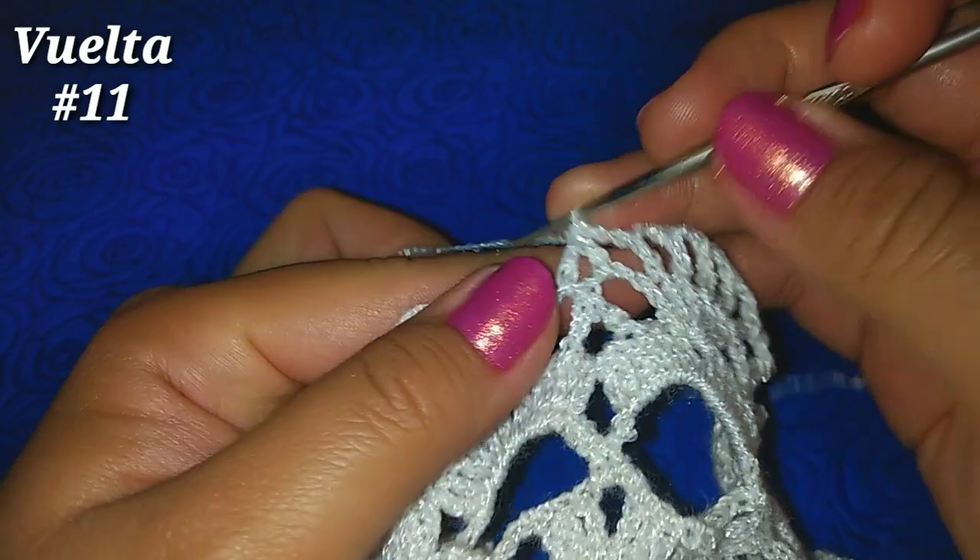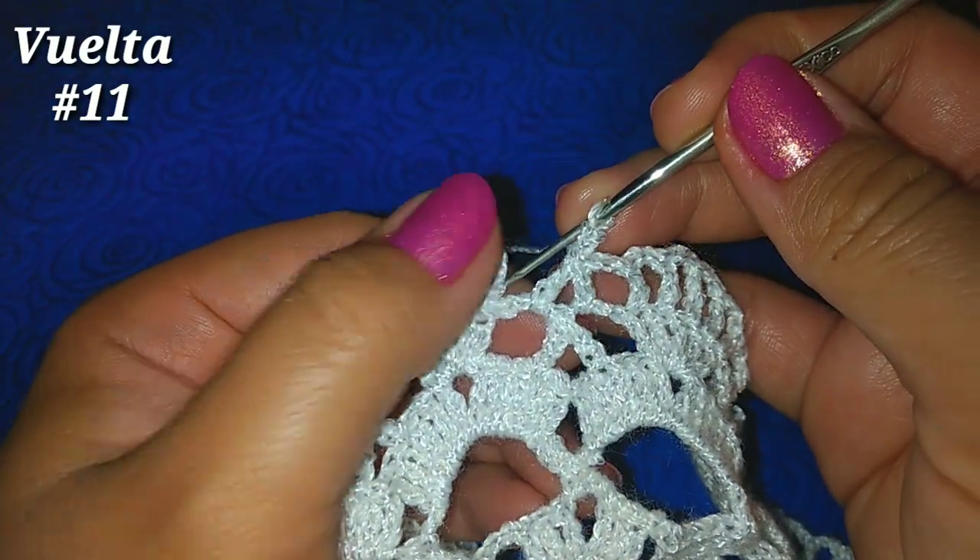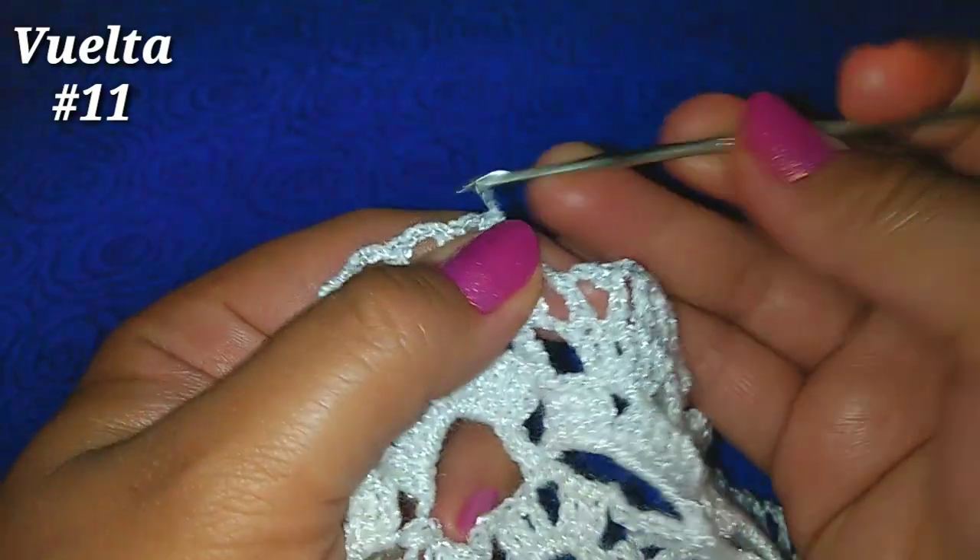He llegado al final de la vuelta, hago las últimas 2 cadenas y deslizo en la 3ª cadena de inicio para finalizar la vuelta.